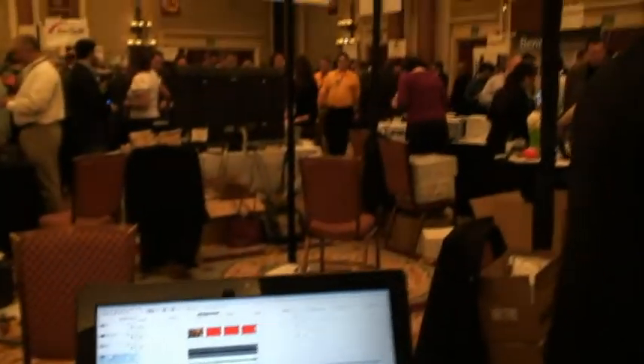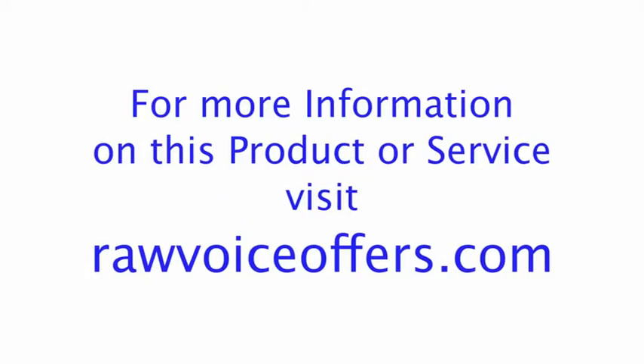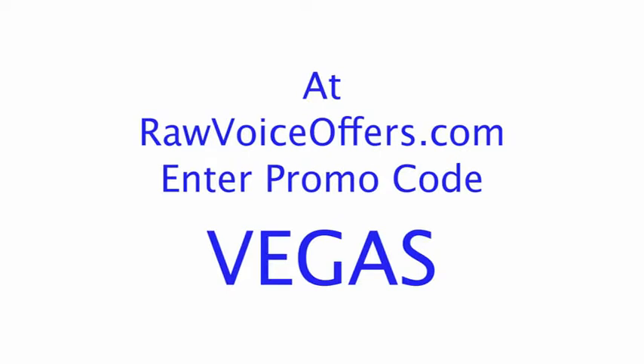Alright folks, I want to thank Dave for taking some time with us at the Sony booth. If you're interested in Vegas Movie Studio Platinum, check it out online at Sony.com. Thank you.